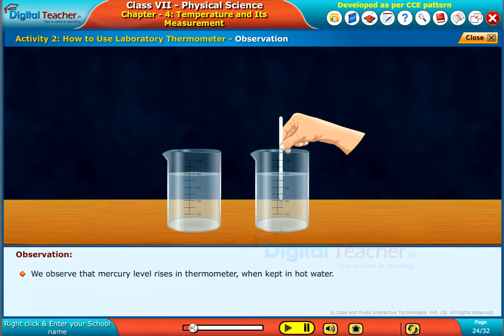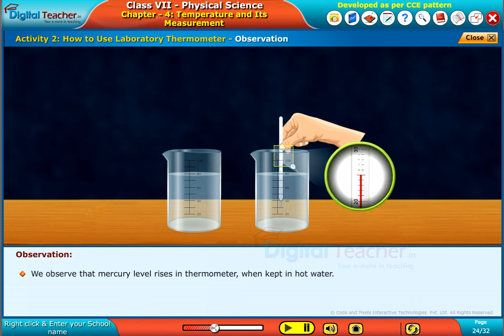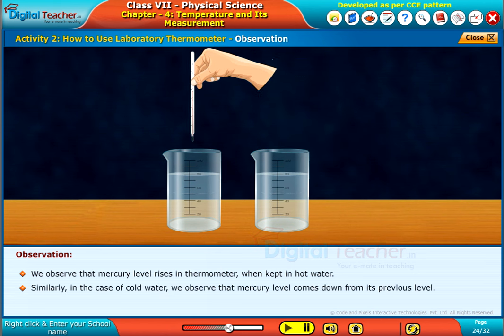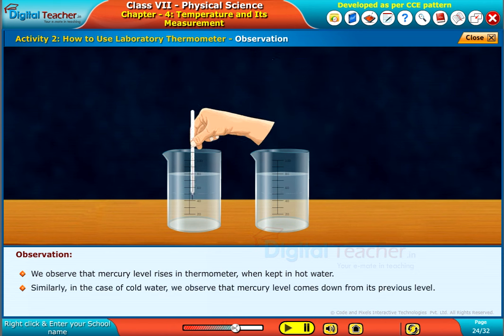We observe that mercury level rises in the thermometer when kept in hot water. Similarly, in the case of cold water, we observe that mercury level comes down from its previous level.